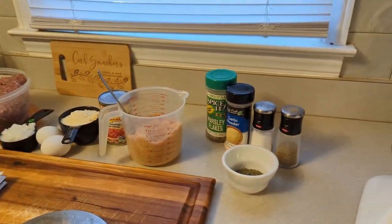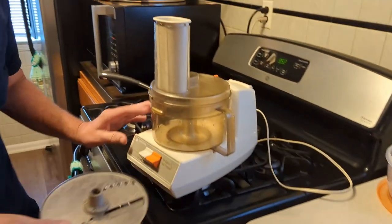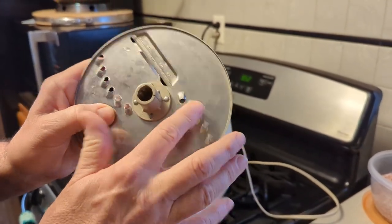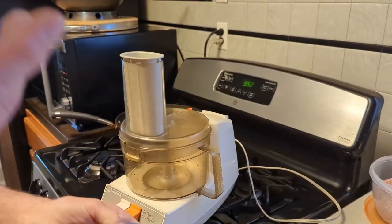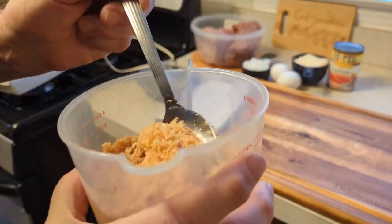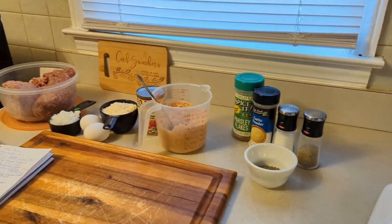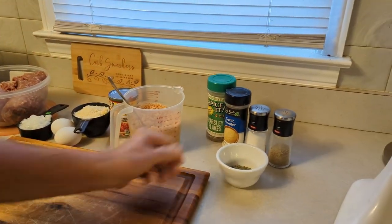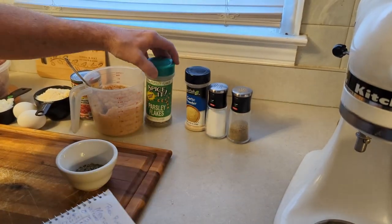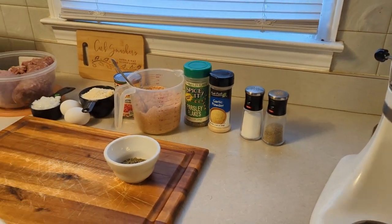To chop them today, instead of using a hammer, I used my food processor with the blade you'd use for shredding cheese. It did a real nice job on the pork rinds — they're fluffy, small pieces, just what you want. The only other thing is your seasonings, which we have all measured out: half a teaspoon each of parsley flakes, garlic powder, salt, and pepper. That's everything that goes into it.